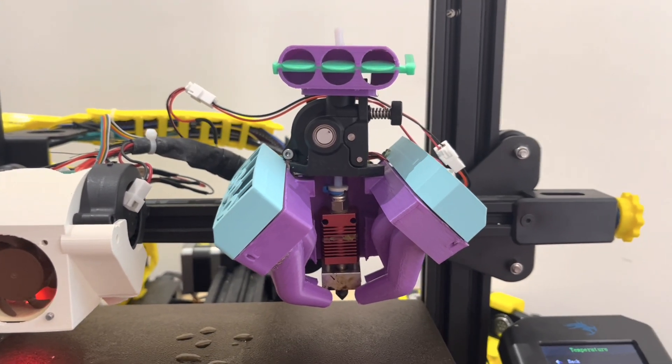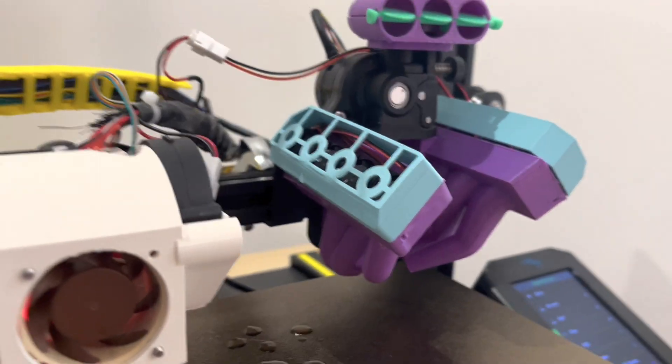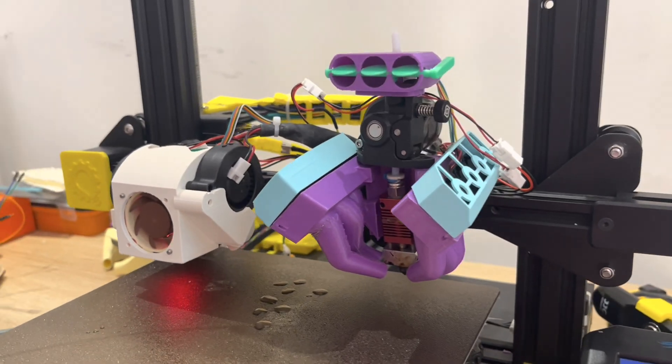So there we have it, looks pretty good. I've got this mocked up for a reason — I'm going to use the smoke machine and put some smoke into the fans to see how that looks and how the airflow is flowing. So let's get to that next.